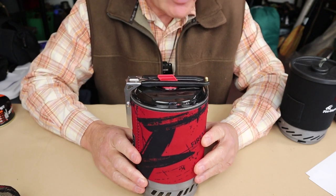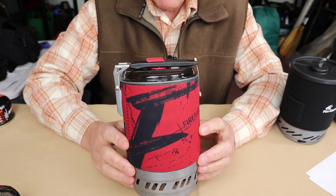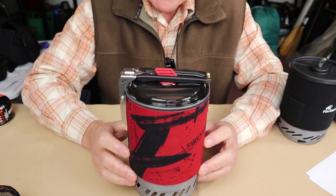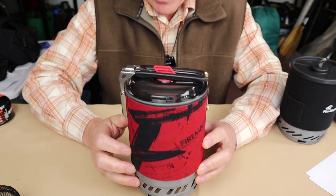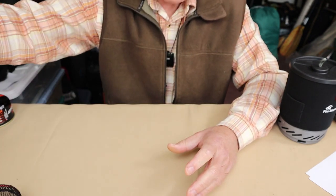Before we take a closer look at the FixStar X1 and the FixStar X2, I'd like to share once again — this is the Polaris cook system from Fire Maple that I previously reviewed. If you're interested in that review, I'll put a link in the video description below as well as at the end of this video. I'll be bringing this back as a reference for some comparisons.